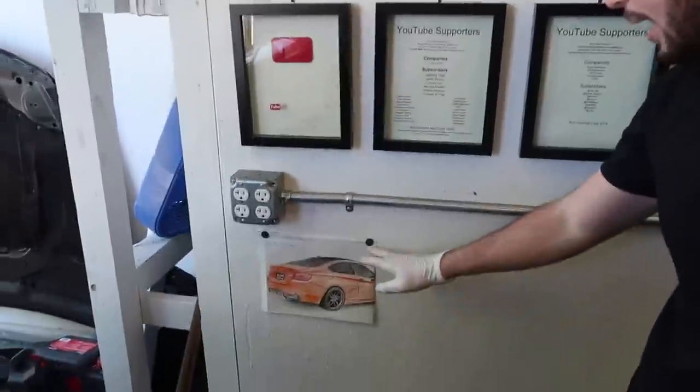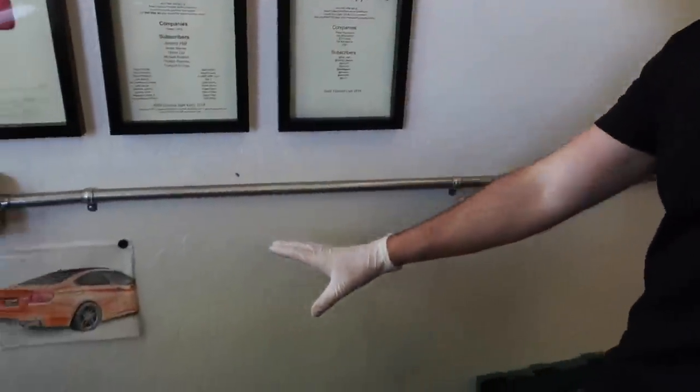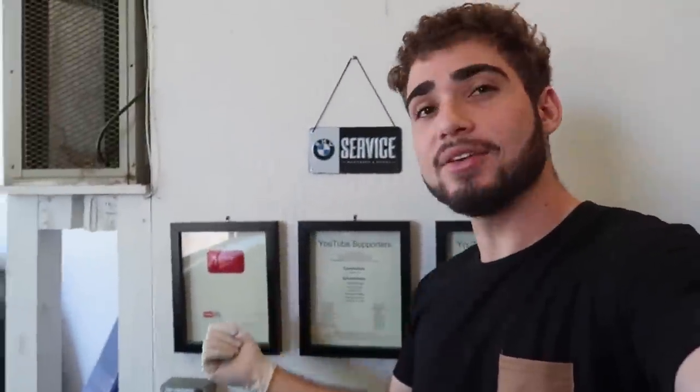I actually use BMW screws to hold it up, which I think is kind of ironic. I'm thinking about doing this whole lower portion of the wall with you guys's contributions. I'm gonna try to open up a PO box if you guys want to contribute anything — even personal items, companies, whatever it may be — I'm gonna put it up on this wall, basically showing appreciation. I'm also gonna try to get some banners up here. Down here I have my 10k YouTube plaque — the 100k one's at the house because I love it so much.